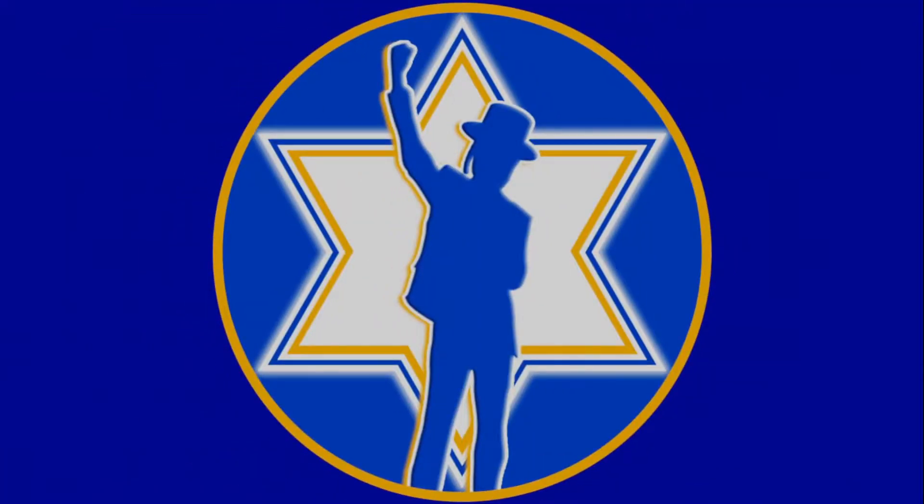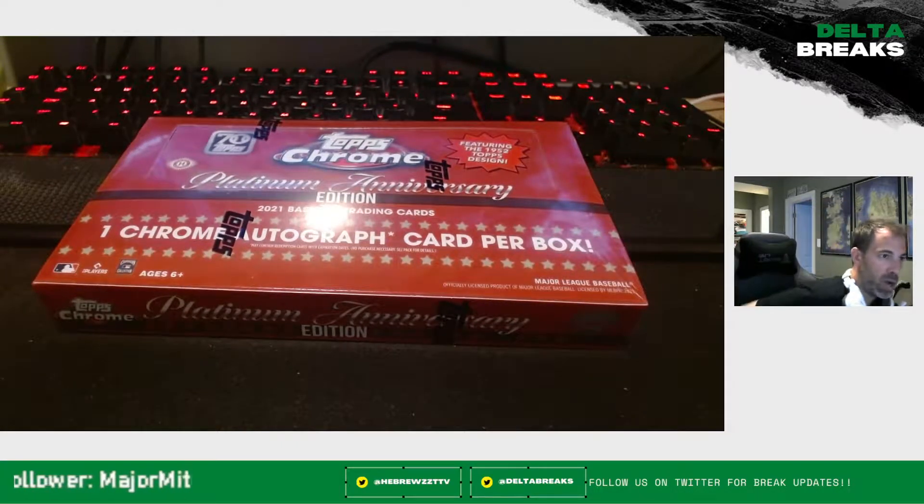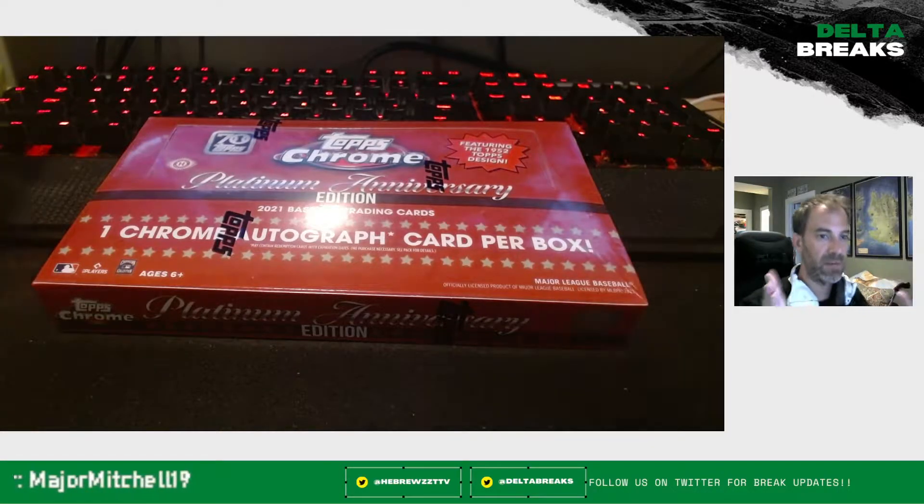Hey, YouTube! Welcome to another edition of Friday Night Rips with Hebrew. We are here back again with you today to do a little bit of personal ripping. What we're here to rip today is a product that I am running another break on via the links you see right in front of you. We're running another three Hobby Box break on this coming up — we should be opening up this weekend. We just ran one, and it went really well. We pulled a pretty spectacular couple of autographs — actually three. This is another box of Topps Chrome 2021 Platinum Anniversary Edition. I'm absolutely loving this set at this price point.